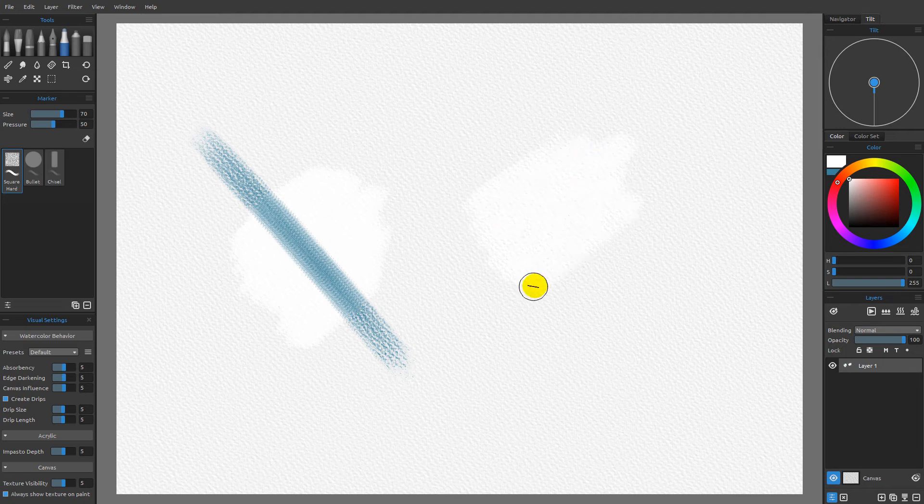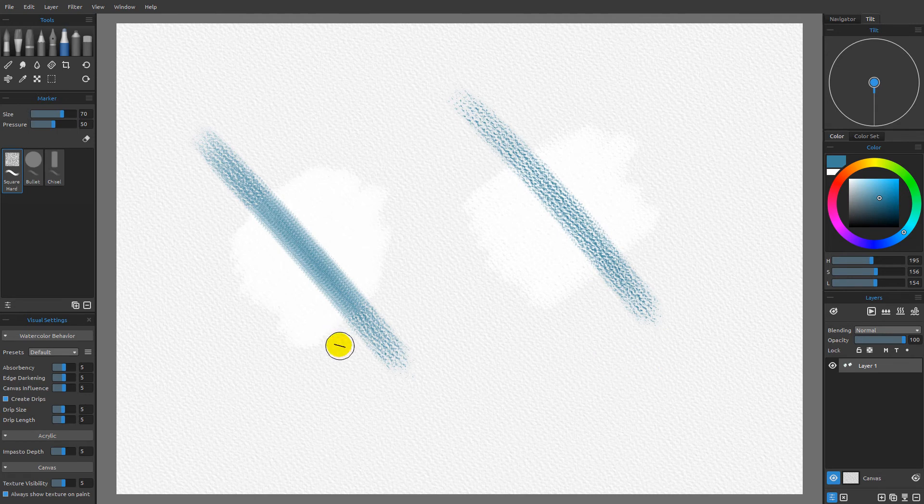I'll come back over here and do the exact same thing, starting with white. You can see I filled in that canvas texture with the white. Now I'll come back with blue and do the same thing — a single stroke. And I want you to see that we get a very different mark. The reason why is because the pencil, the marker, and the airbrush categories are all going to do something similar but different to what we get with the pastel.